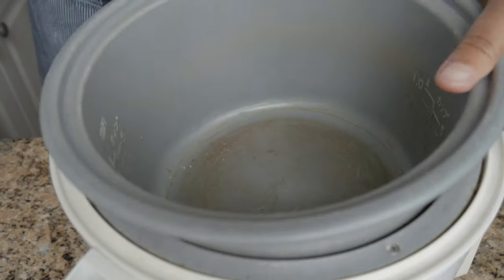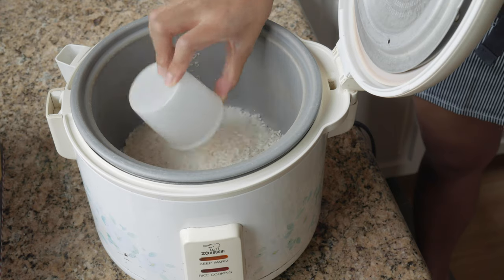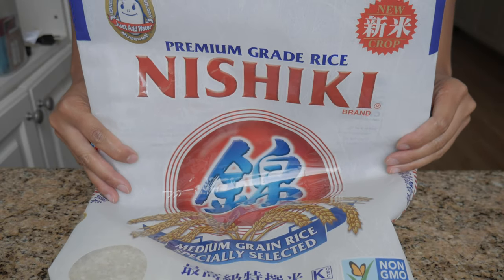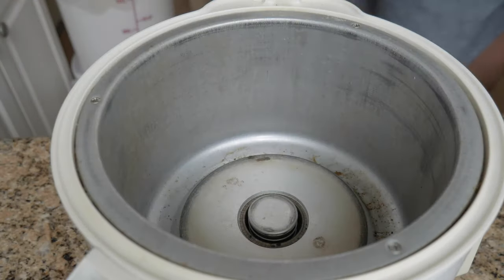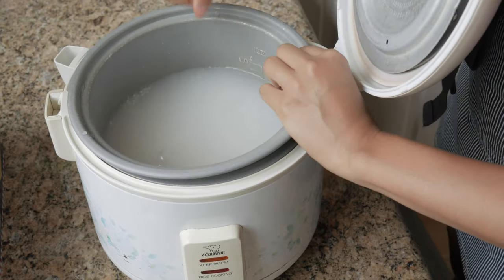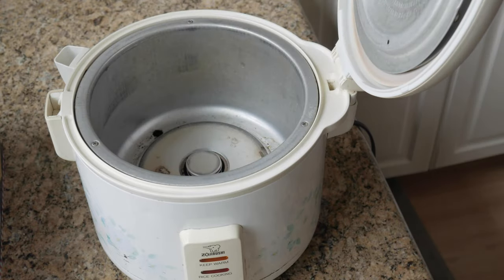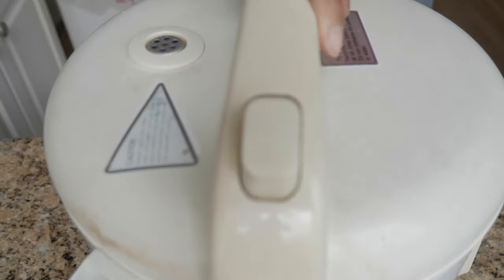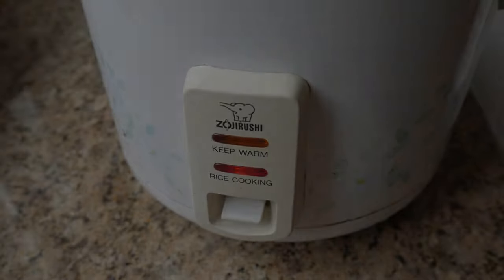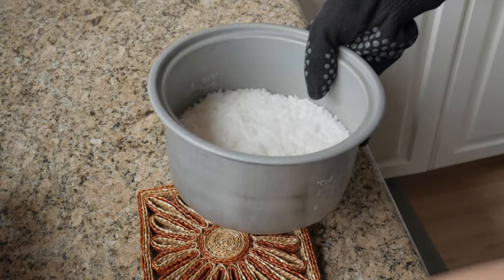First thing you gotta do is make rice. You're supposed to use sushi rice, but if you use whatever white rice you've got at home, it'll be fine. I'm using medium grain rice and cooking three cups, though I'm only using two cups for this sushi bake — the other cup is for personal consumption. Just read the package on the rice bag and follow the directions. Once the rice is cooked, open it up to let the steam out and let the rice dry up a little. Set this aside while we work on the top of our sushi bake.